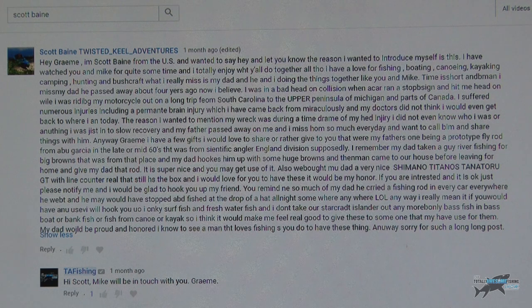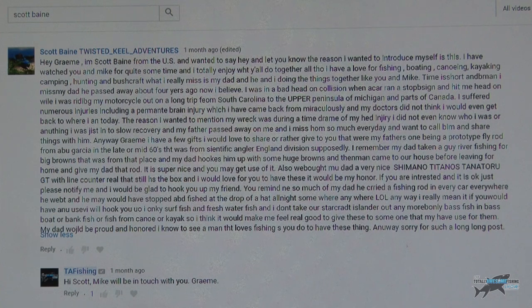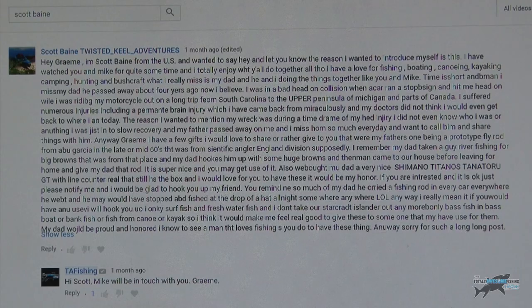He continues: 'I was in a bad head-on collision when a car ran a stop sign and hit me while I was riding my motorcycle on a long trip from Southern California to the upper peninsula of Michigan and parts of Canada. I suffered numerous injuries including a permanent brain injury which I have miraculously come back from - my doctors did not think I would get back to where I am today. During my head injury recovery I did not even know who I was, and my father passed away on me. I missed him so much every day. Anyway Graham, I have a few gifts I would love to share with you that were my father's - one being a prototype fly rod.'